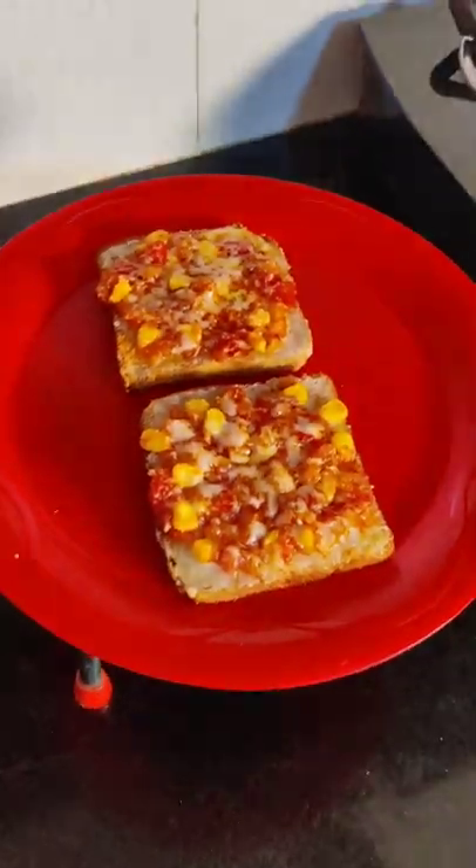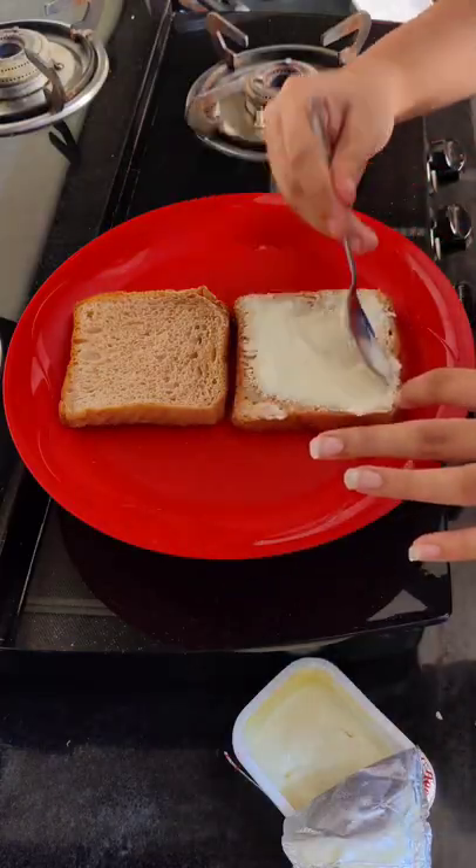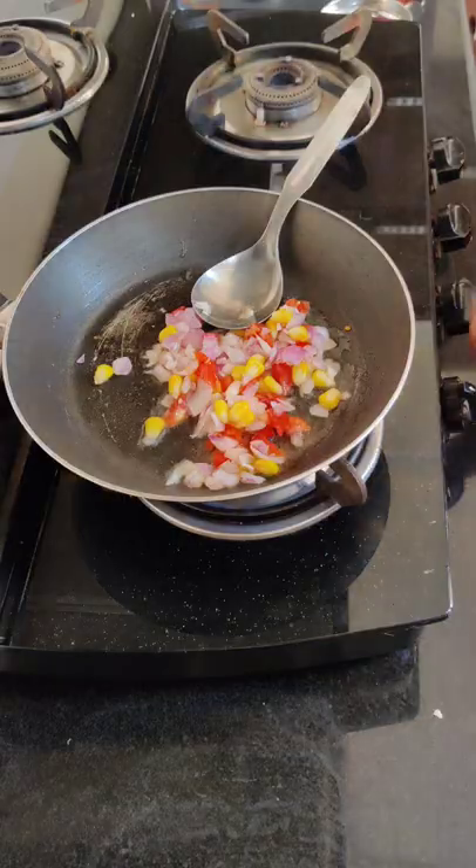Today I will make bread pizza in a little different way, which is very tasty. You need 2 bread and you have to add cheese. I have added Amul cheese in the pan.